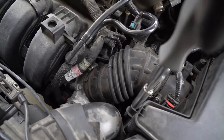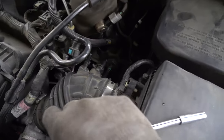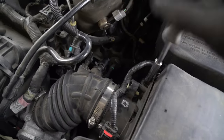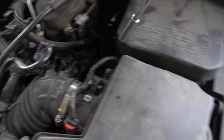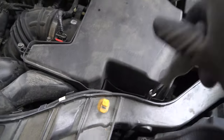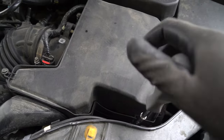Go ahead and take this bolt out because we're going to quickly remove the air box. If you really wanted to fight with it you could try to get your hand down there, but I highly suggest you just do this. It seems like an annoyance now, but after you do it and have a little more room — just in case you drop a screw — you'll thank yourself.